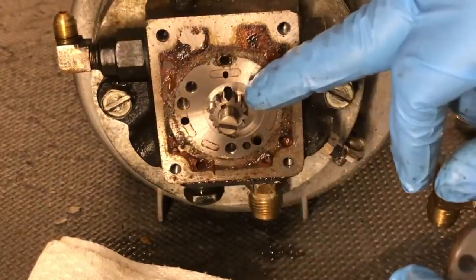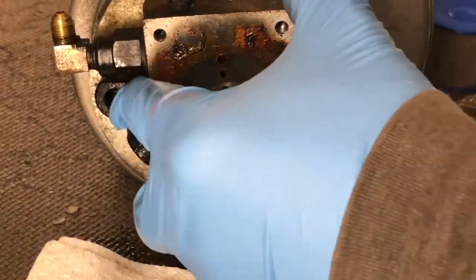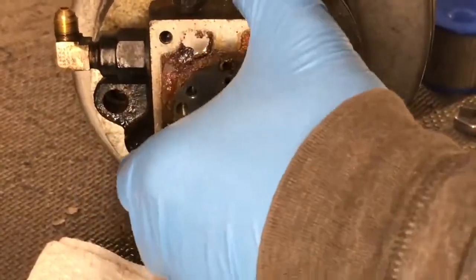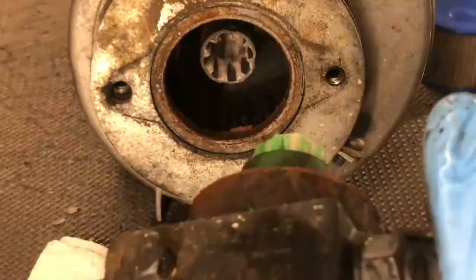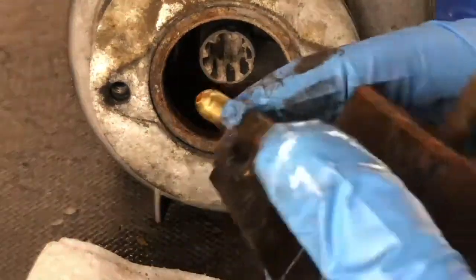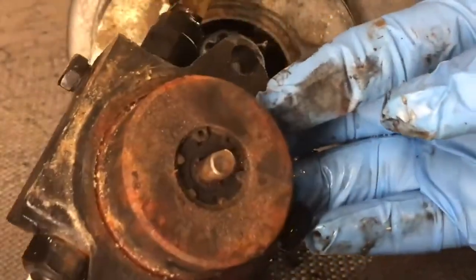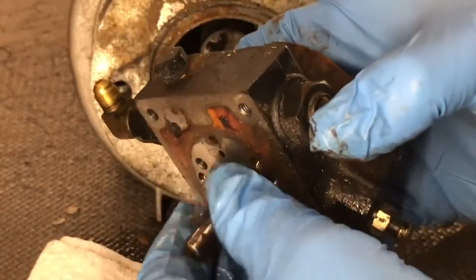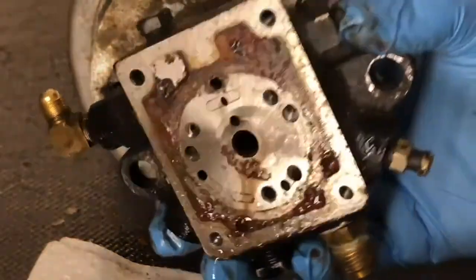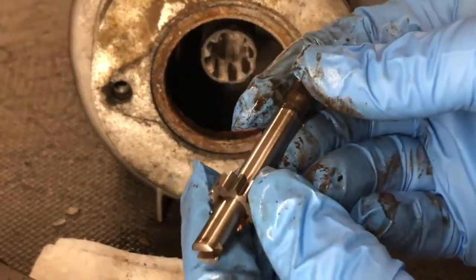Here's the second gear inside the pump. This shaft will pull right out of the pump, and this gear can slide off this direction.